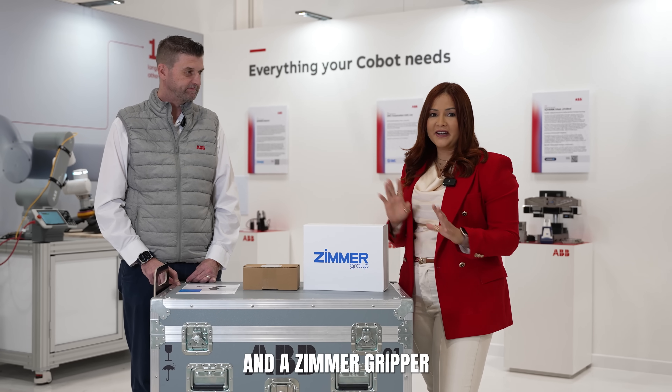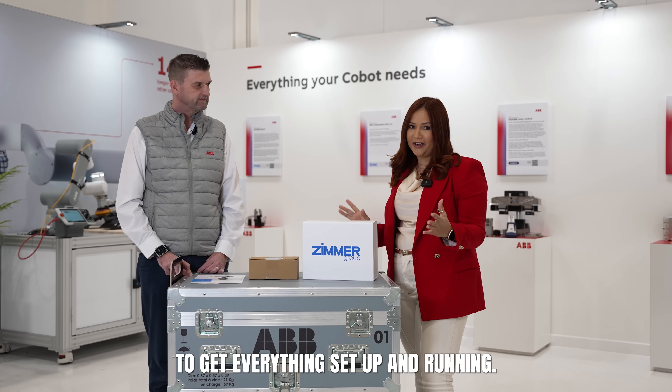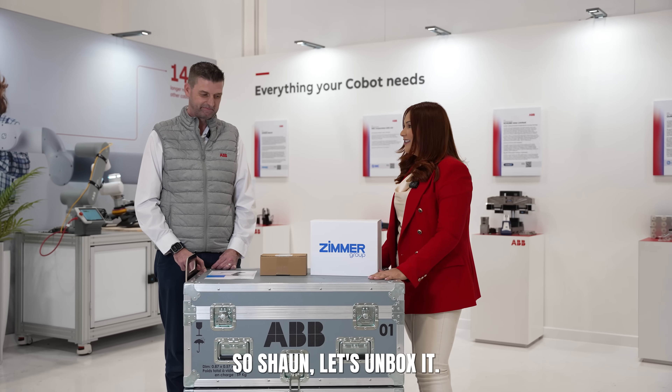We're going to use the Gopher 5 and the Zimmer gripper to see how quick and easy it is to get everything set up and running. So Sean, let's unbox it. Let's go.